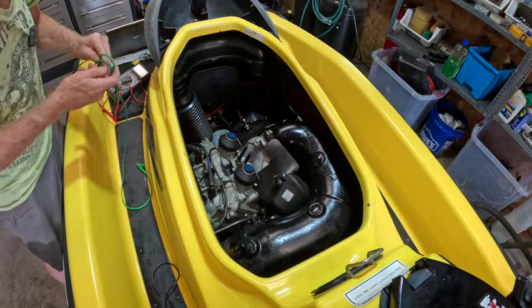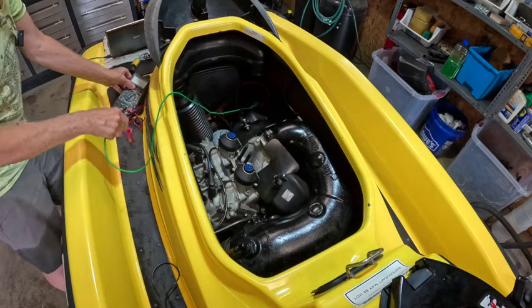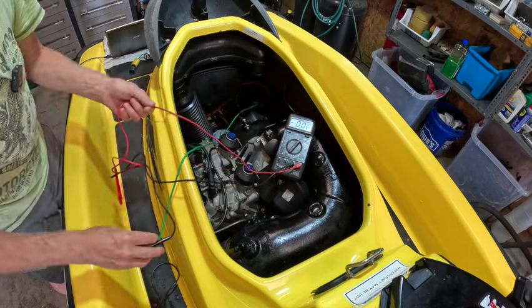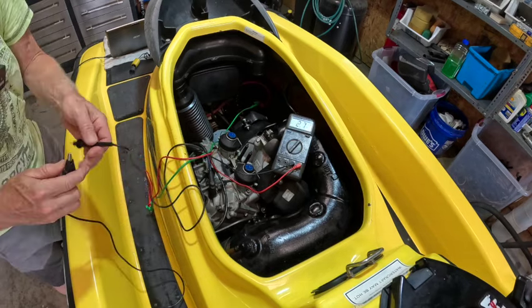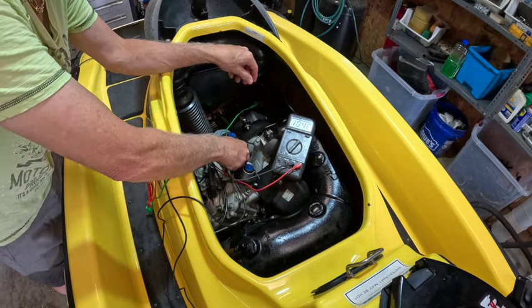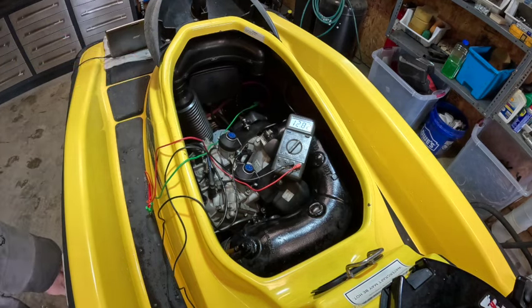I'm sure that's correct. I'm going to put an alligator clip on the positive lead and on the positive lead of the meter — that shouldn't cause any shorts. Negative lead here, if I can ground it right there. Monitor 1282 — if that goes much over 13, that's a problem.